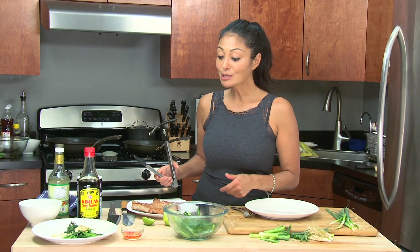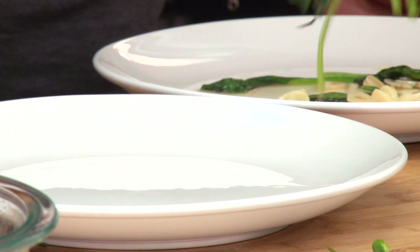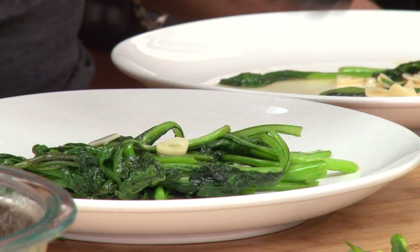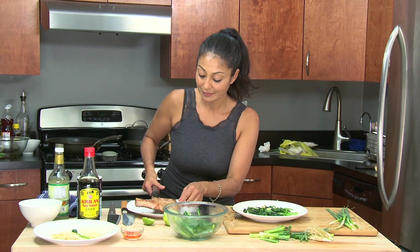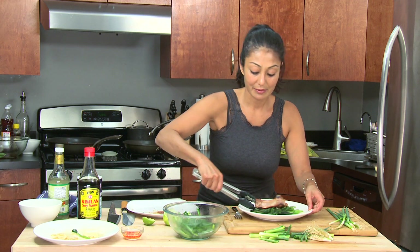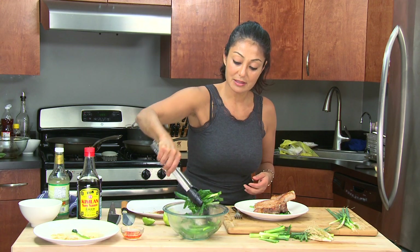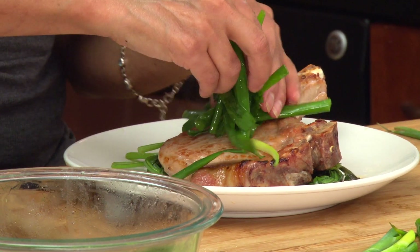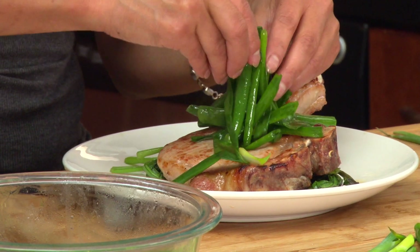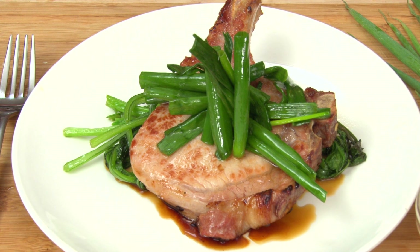Now we're just gonna wait for the pork, get it in that oven for just a few more minutes, and then start plating. Pork is out of the oven and ready to go — so let's plate and make a sexy dish. I got my choi-sum and I'm gonna put it at the bottom. Then we take the beautiful pork chop and place it right on top. Then I get a little bit of the scallion salad. This is a super sexy looking plate.